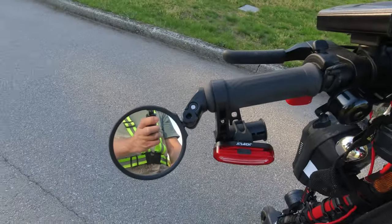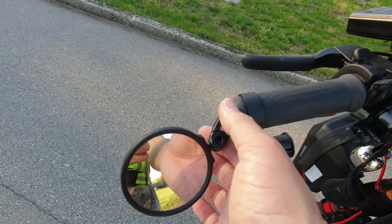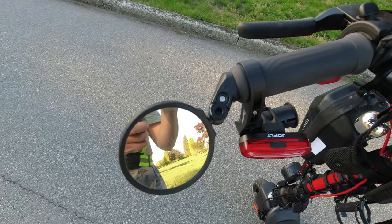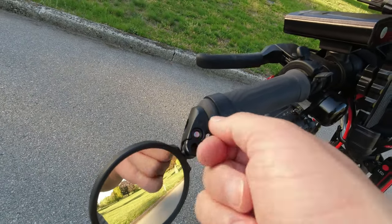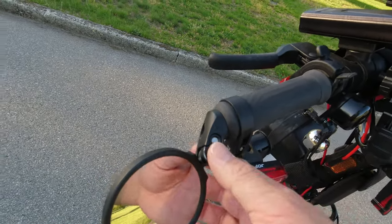Over here is a bar end mirror. To install it you have to cut this piece here, take off the cap, take off the whole handle. There's a little piece of plastic inside that you have to pry out with needle nose pliers, cut it, and then you can put the bar end mirror in.